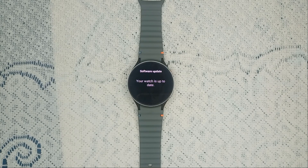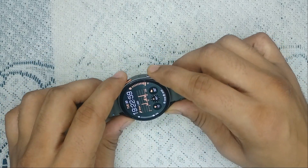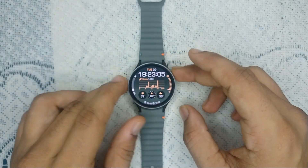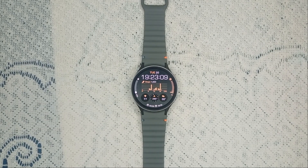If your watch is up to date and you are still facing the issue, you can restart your watch — a simple restart can often resolve many issues. Press and hold the power button and the bottom button together until you see the Samsung logo. Your watch will restart and it will take approximately two to three minutes.